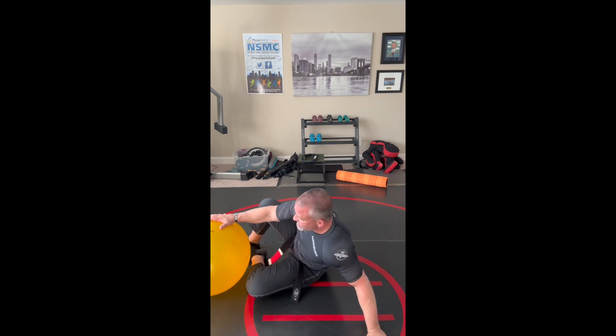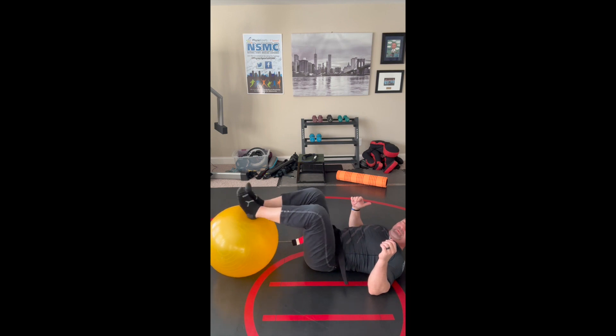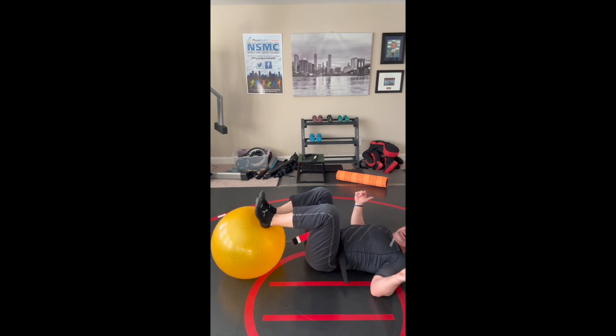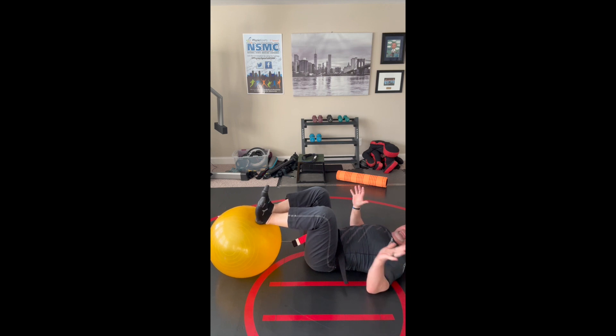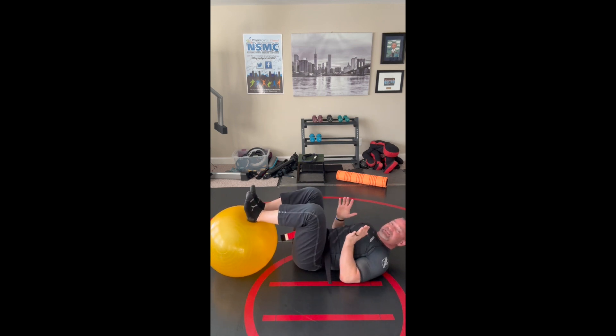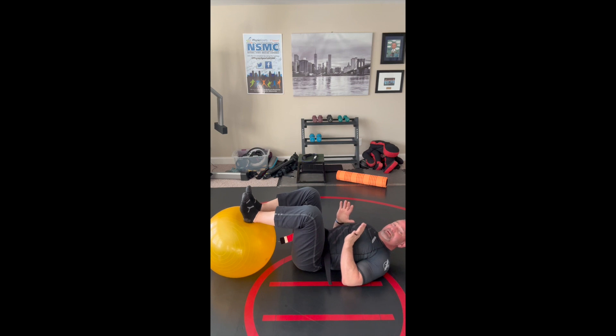The first exercise is going to help us with our bridges and bridge escapes. Instead of having the legs way out, I want to bend my knees to about 90 degrees. I have active feet, and my elbows are close in at my side, just like I'm defending. We don't want elbows out because that transfers to our sport — we want elbows in nice and tight.